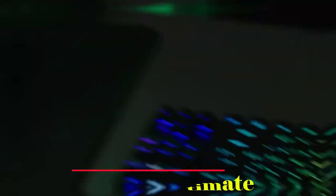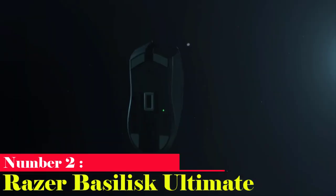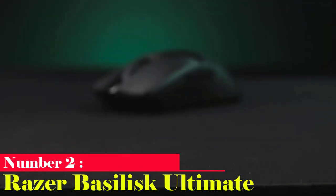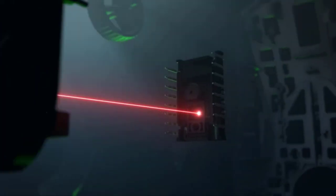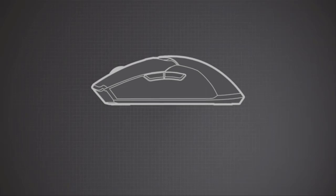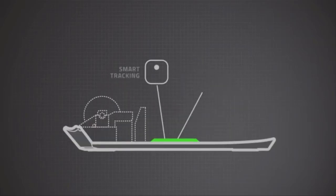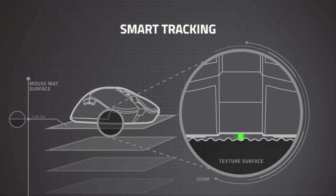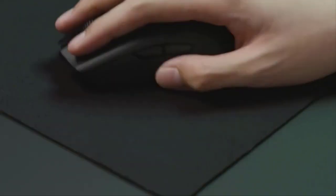Number 2: Razer Basilisk Ultimate. Using Razer's newest sensor, the Focus Plus Optical, the Razer Basilisk Ultimate is a wireless mouse that is extremely effective, with a maximum DPI rating of 20,000 and an IPS rating of 650. This semi-intelligent sensor has some remarkable specs — it can resist acceleration of up to 50G before losing track. The Basilisk Ultimate is an excellent wireless pointer when combined with an exceptional ergonomic design.